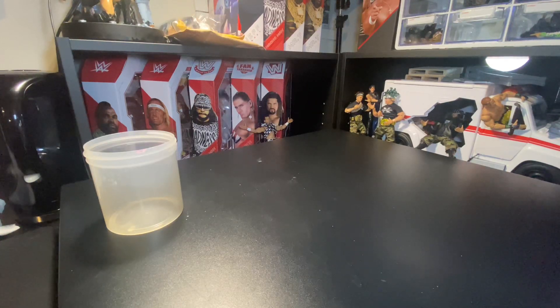What's going on, ManiaFigs? Today, we're going to be breaking down a whole Elite figure.